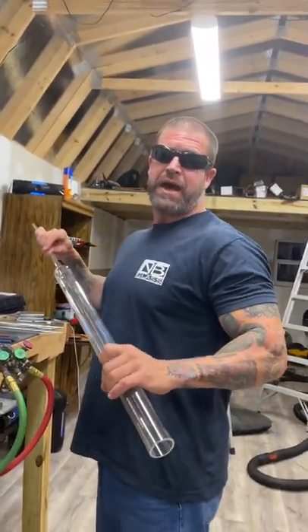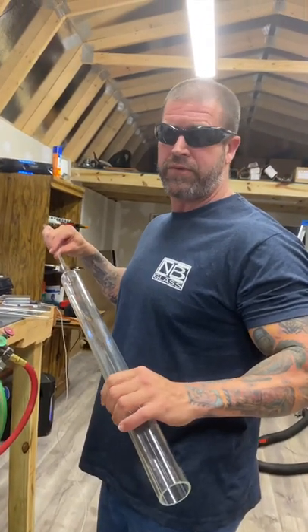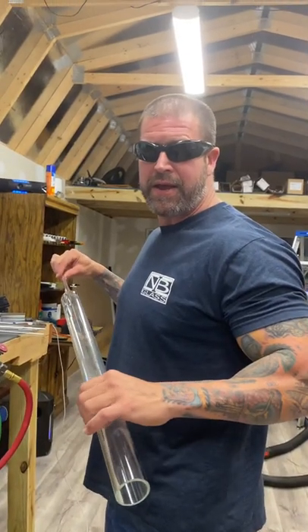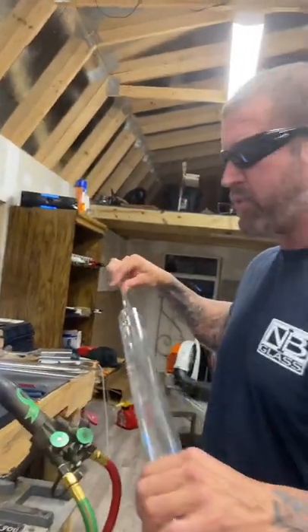What's up guys, I'm going to show you how to make an inside-out spoon and walk you through it step by step, so hopefully you can learn something. I appreciate you guys watching — subscribe if you like what you see. Here we go, we're going to make a point, this is what we're going to do first.